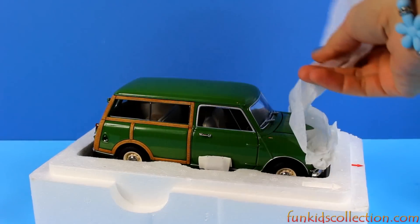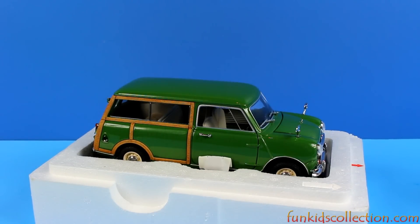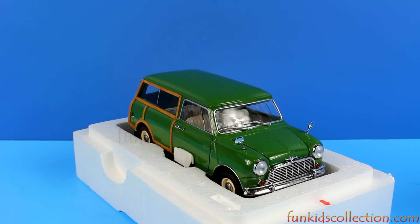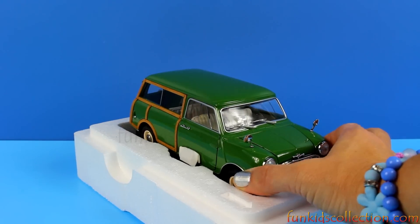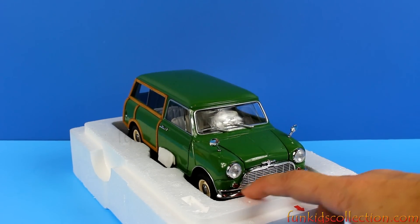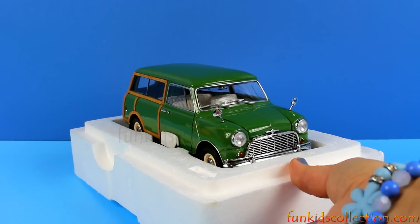Wow, that's marvelous. It's really beautiful. Look at that — the shine, the color, the silver part. Oh my god, it's so nice.